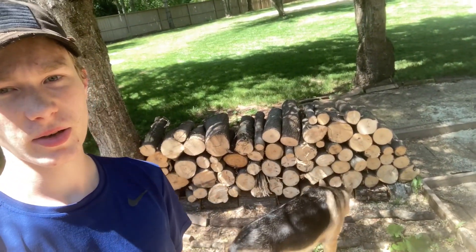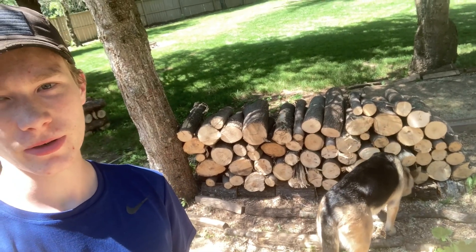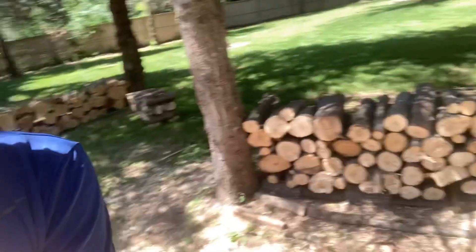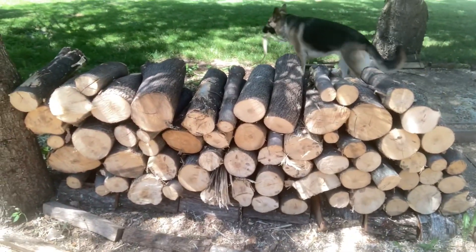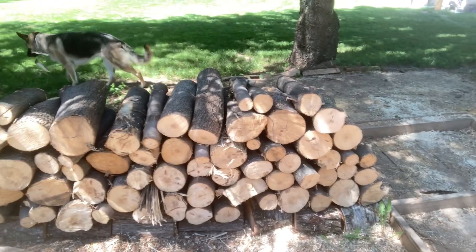All right everyone, today we're going to be looking at box elder wood for firewood — does it split easy, does it split hard, and what's it like when it burns? First let's grab a couple pieces and get them split up, and then we'll talk about how it burns in the fireplace.